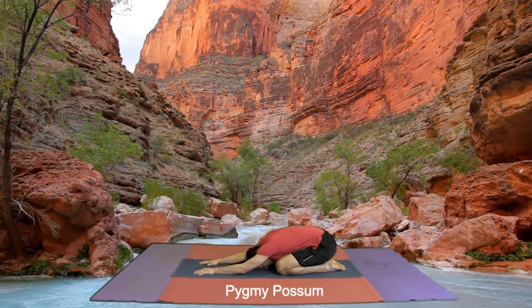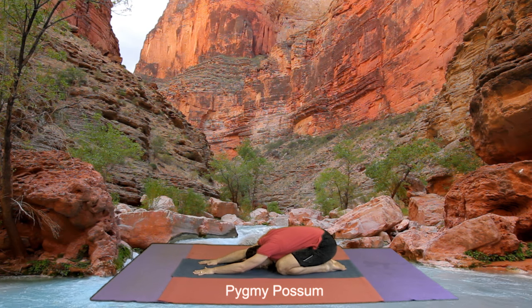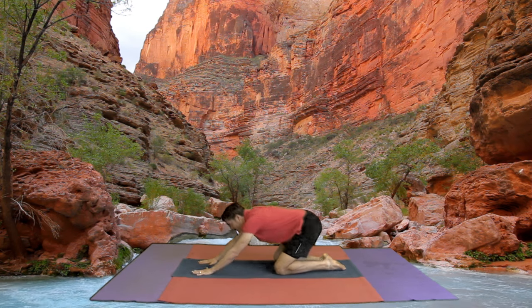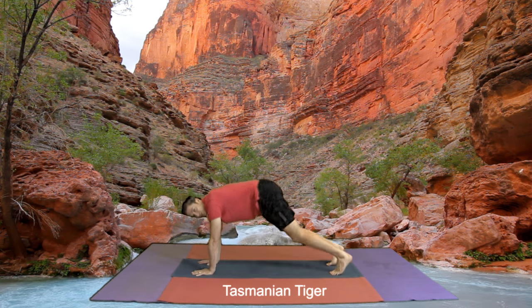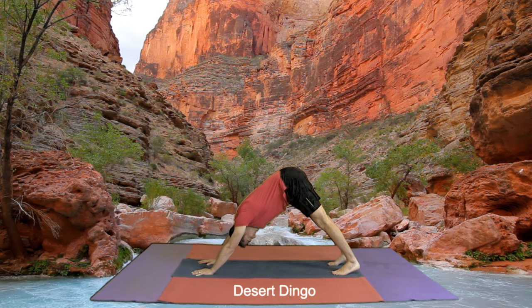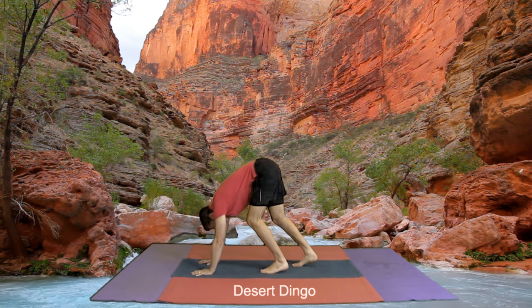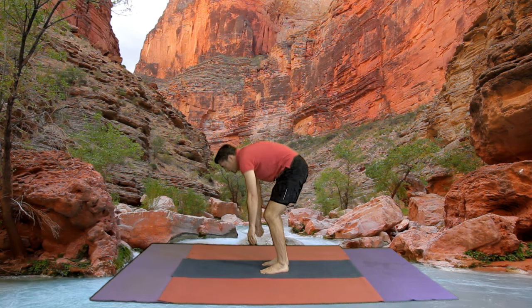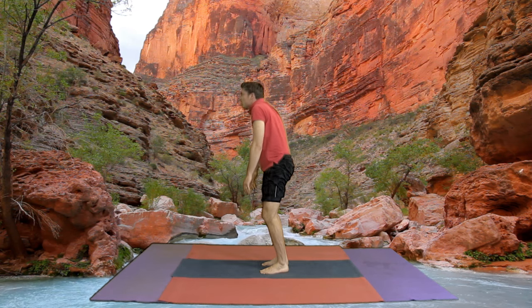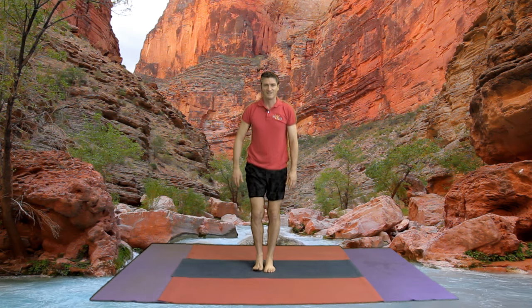Excellent boys and girls, nice and relaxed. I'm just looking up to see if you've got your head down. Wonderful boys and girls, head down. Now from here we come up into our Tasmanian tiger, tuck our toes and we come into a desert dingo, looking at our feet. We walk our feet towards our hands and our hands towards our feet, and we slowly, slowly, slowly stand up. Well done, very impressed.